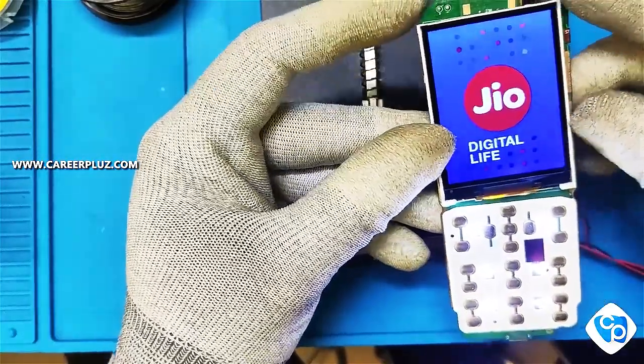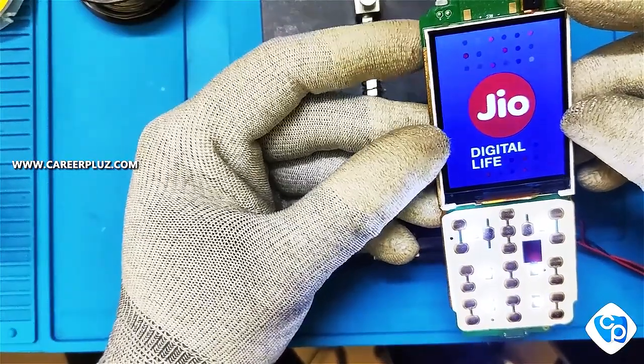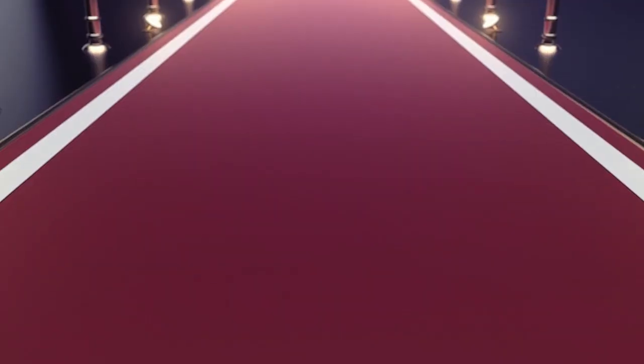This is the process of removing and fixing the display. Thank you.